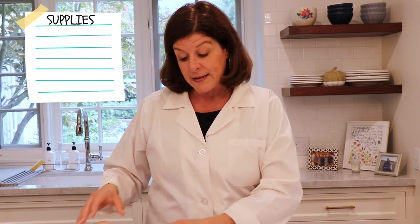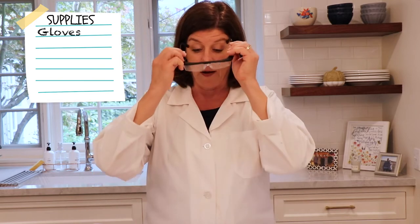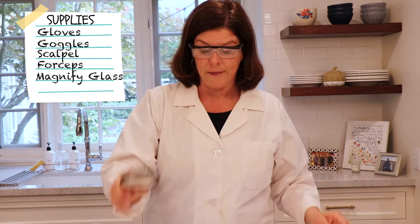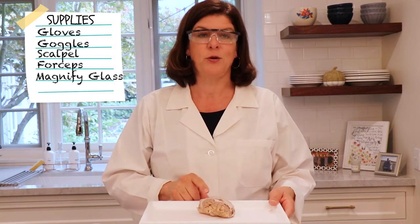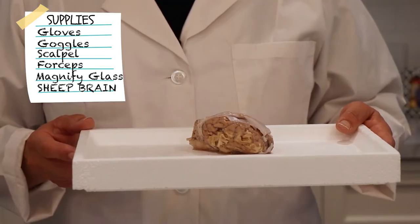So what do we need to get started? We need our gloves, our goggles, a scalpel, forceps, and a probe. You might also want to grab your magnifying glass from your other BioBoxes. We have our dissecting kit, and most important of all, we have our preserved sheep brain that we're going to get to take a look at.